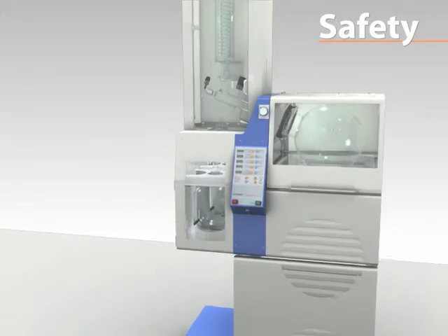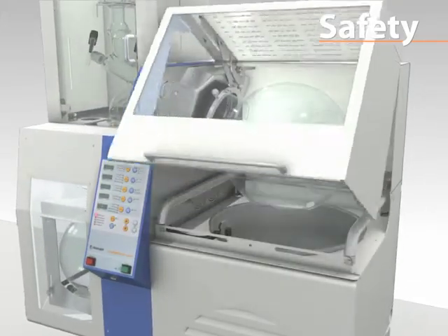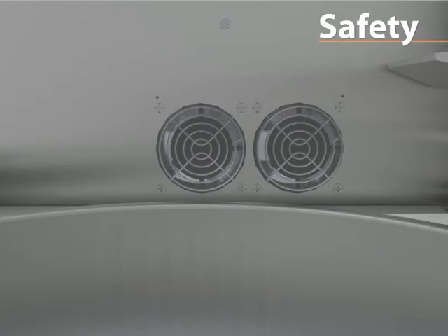Non-fogging tempered safety glass along with two strong ventilation fans prevents steam build-up inside the hood and provides clear visible monitoring of the evaporation process.